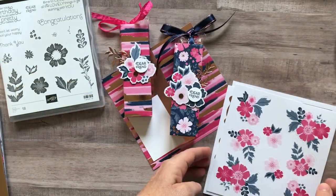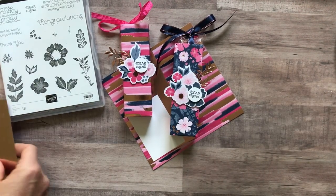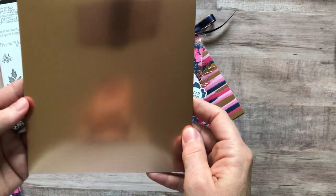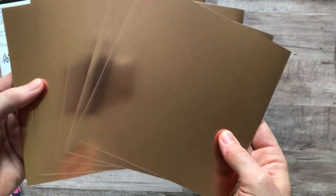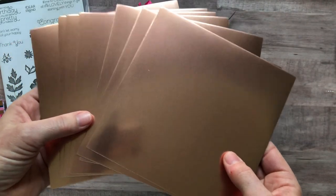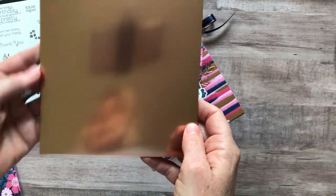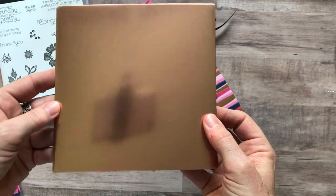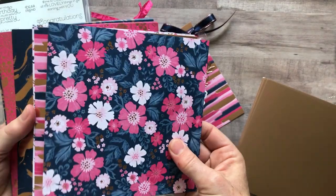We also have rose gold foil sheets — not glimmer paper, but foil sheets. They are six by six inches and you get eight sheets of those. I've already used some of mine, but that's what you get.